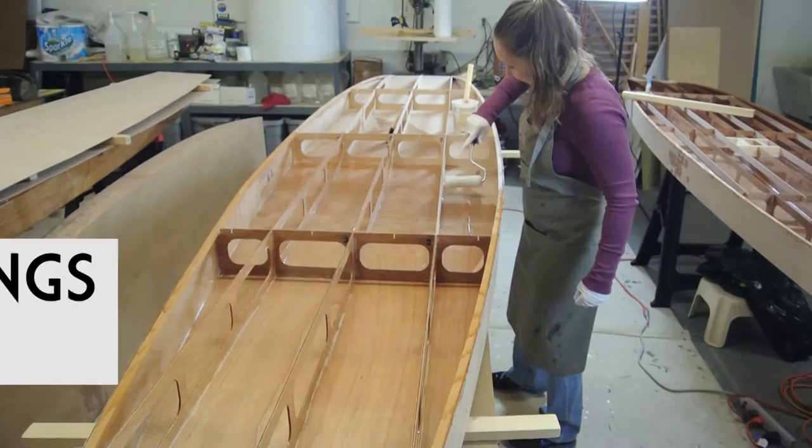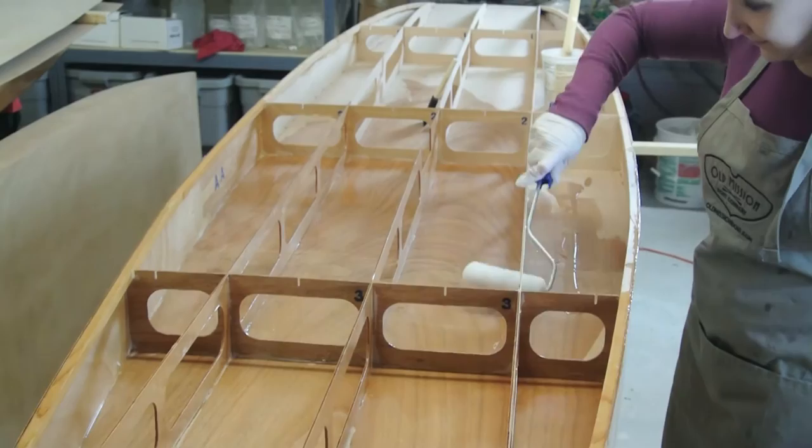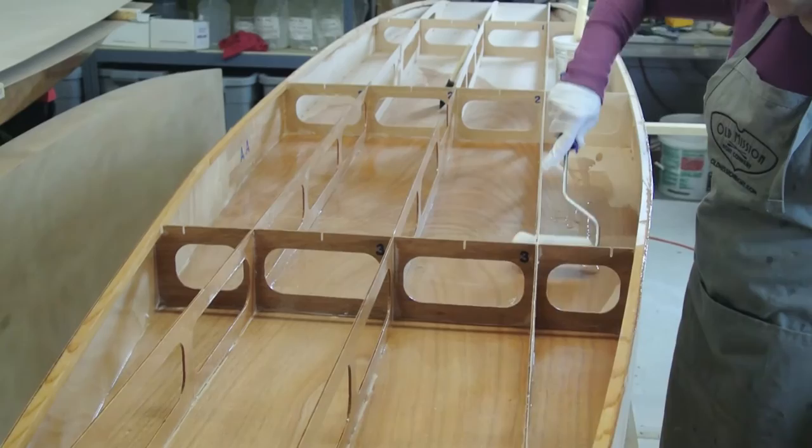All of the interior surfaces must be coated in a layer of epoxy. This will protect the inside of the boat from any moisture that occurs from condensation or water leaking in through an open deck vent. You will coat the entire inside surface of the bottom panel, the inside surface of the sides, all of the frames, and the shear clamps.